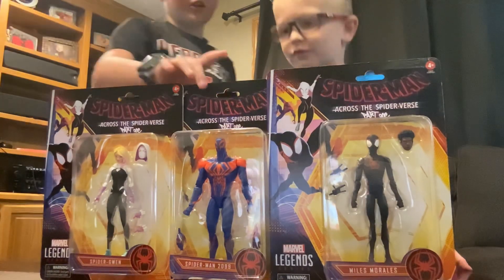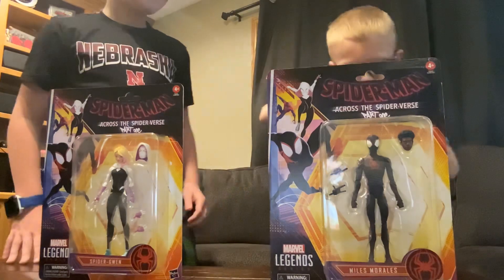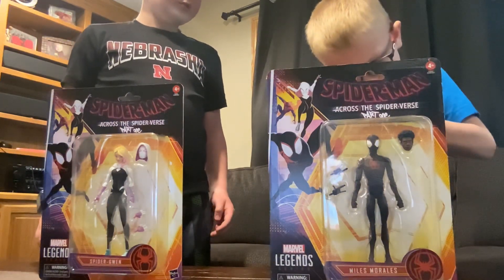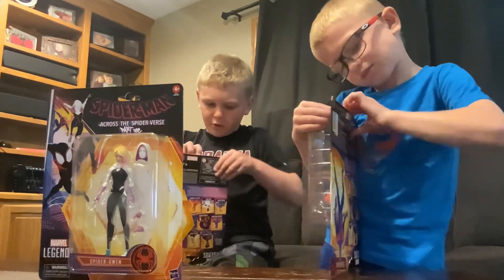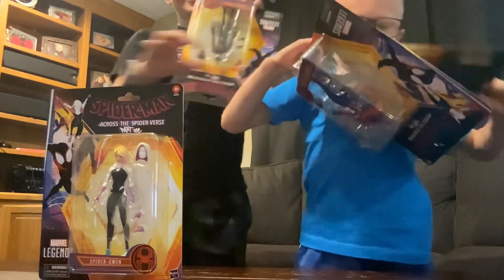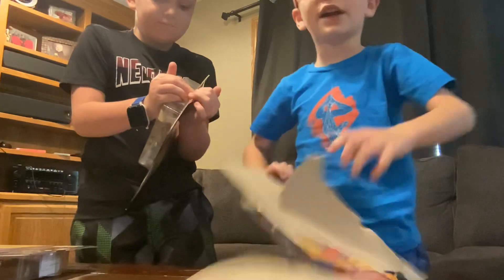Now we're going to get into unboxing. Tucker, do you want to open 2099? I think you can open it up from the bottom. While you do that, I'll get started with Miles. And then he'll open Gwen — I made a promise with him he can open more, yeah, when we bought them.